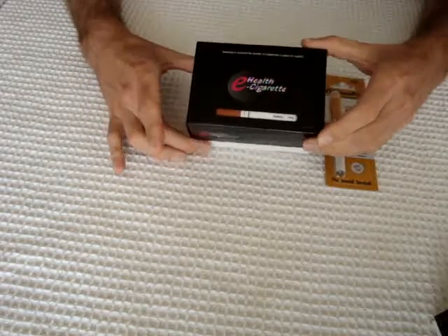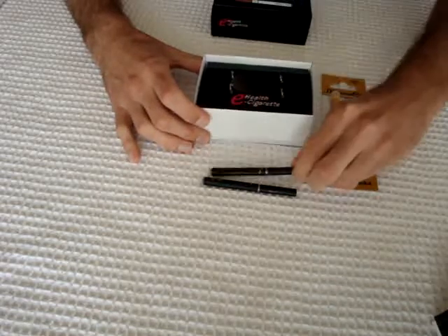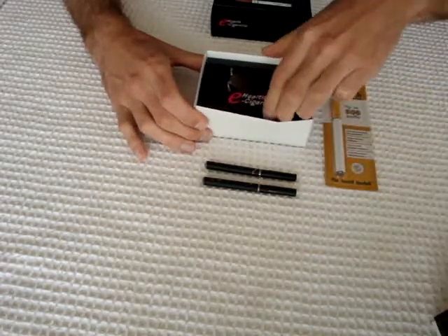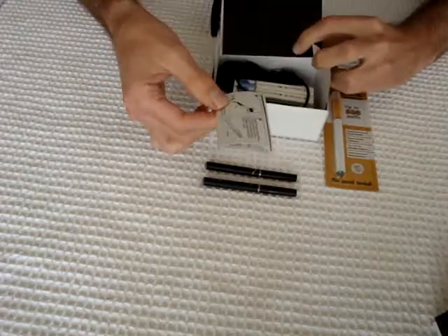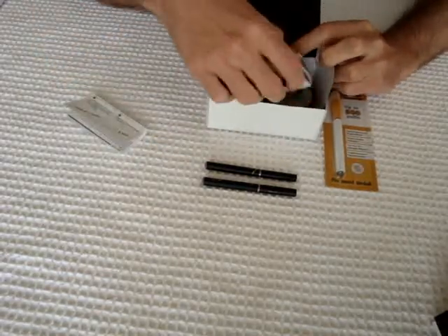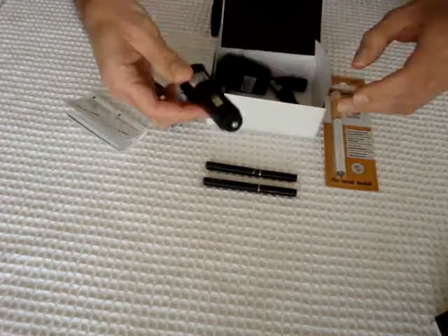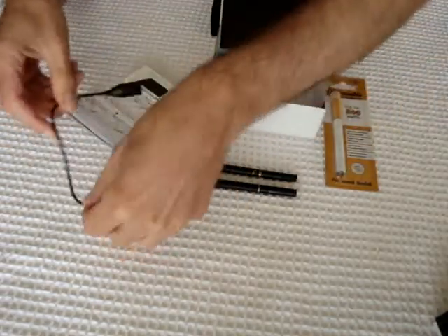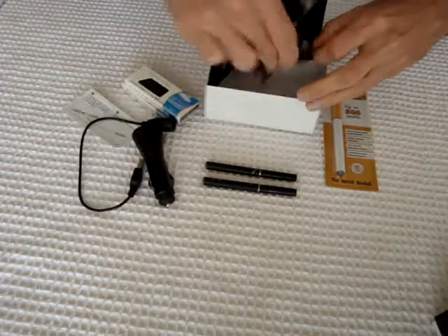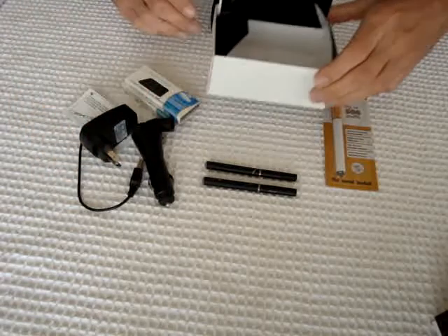So what you do is you open your box. You can see that it comes with two Black Dragon e-cigarette stems. Inside your box you can see that you get instructions, two packets of Black Dragon cartridges, a car charger, a USB charger, and also a wall charger. So many choices there on how to charge.